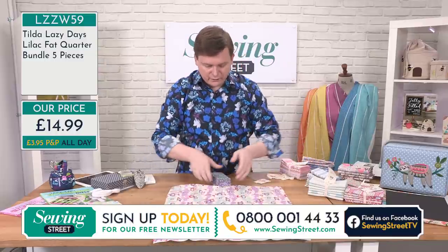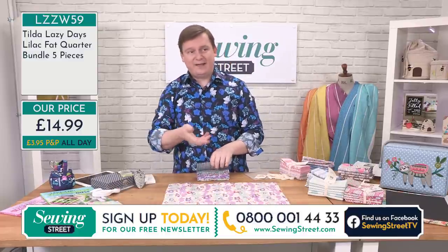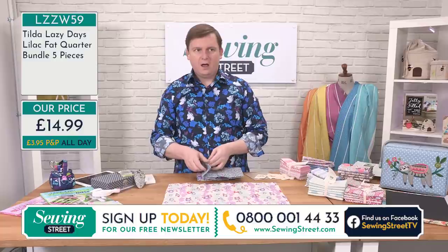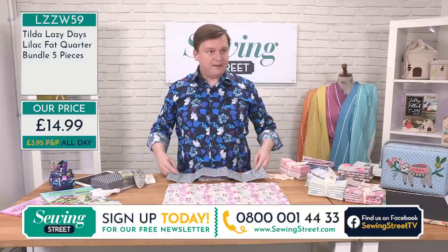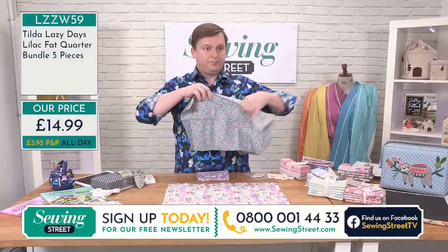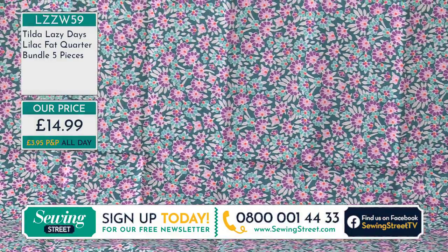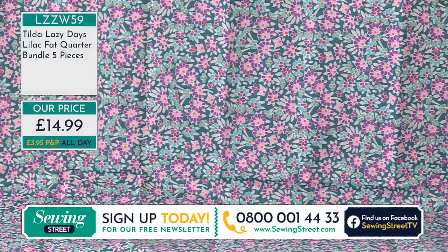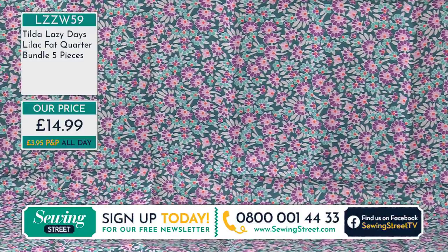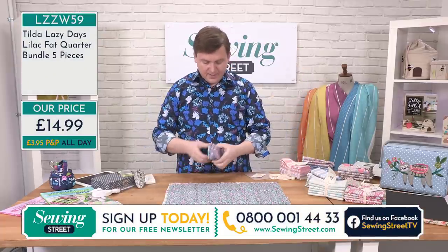Anybody who's a quilter knows good fabric — you go to shows and you can feel which ones are really lovely. And this price — that is three pounds a fat quarter. The Tilda range here is really something. You know when you go to the Festival of Quilts, any fat quarters at three pounds each are immediately nabbed up — especially when the fabric is such good quality and such beautiful colours.